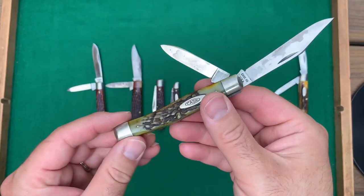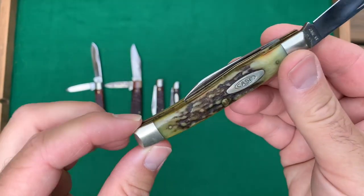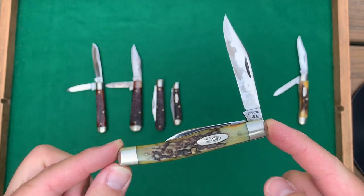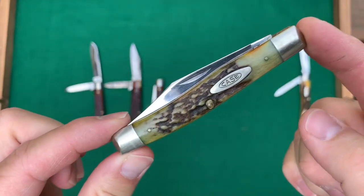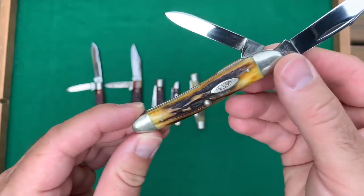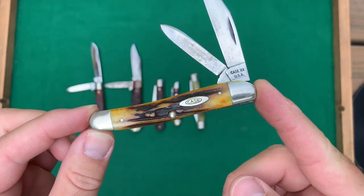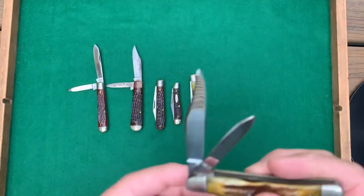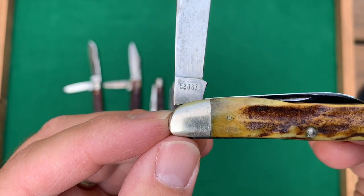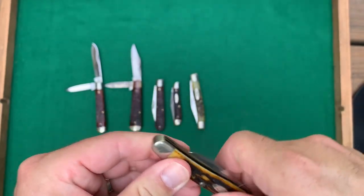The other two knives here: one is a nice stag-handled 32 pattern. You can see it has some staining on the blade — this is a 1965 to 1969. And the last one for this group is the serpentine jack, which does not have half stops like the others do. It's a 10 dot, so 1970. The pattern number is 52087 — I think it's the 87 pattern. Anyway, a nice little knife as well.